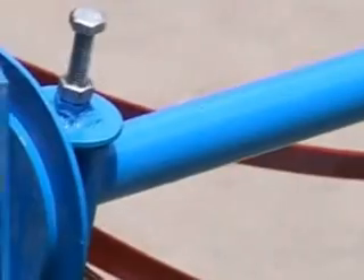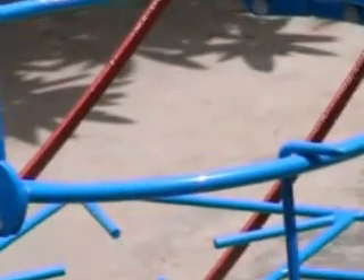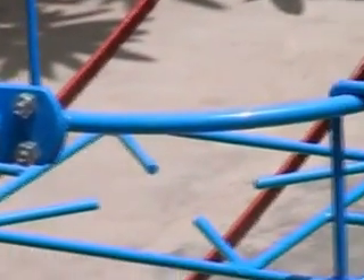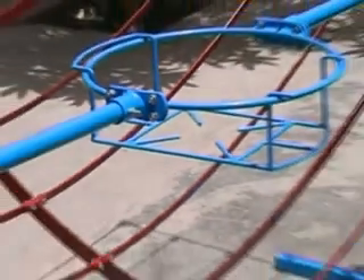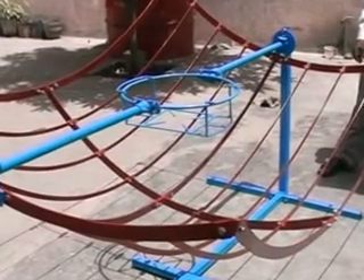In this position all the rays of the sun will be collected into the center where we have to put the pot. At present we have not fitted reflector sheets so we cannot see the effect, but now we will look at how reflector sheets are fitted on the reflector.